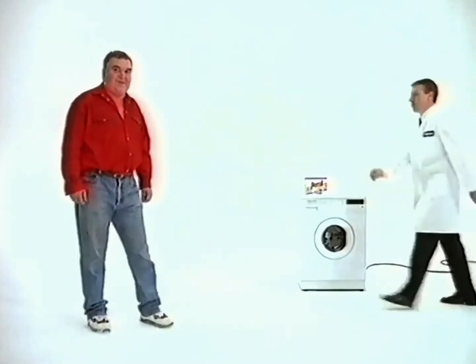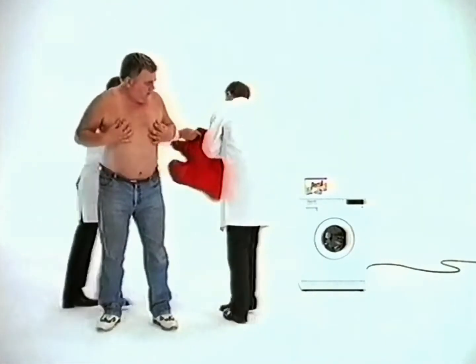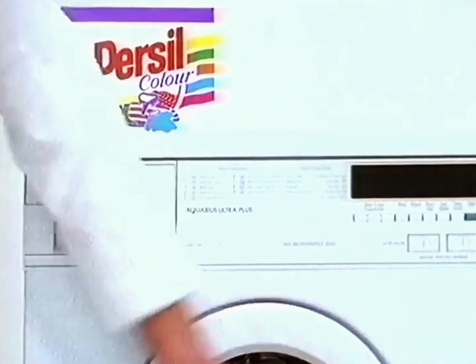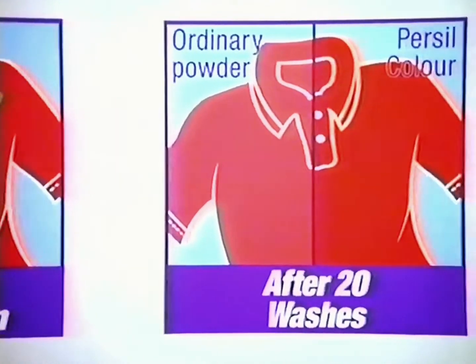Jim didn't believe we could get his work shirt really clean and keep the colors bright. Okay, Jim, we said, we'll wash it in Persil Color and a new Hotpoint Aquarius Ultra. Persil Color has a bleach-free cleaning action, so it washes out stains, but not colors, we explained.